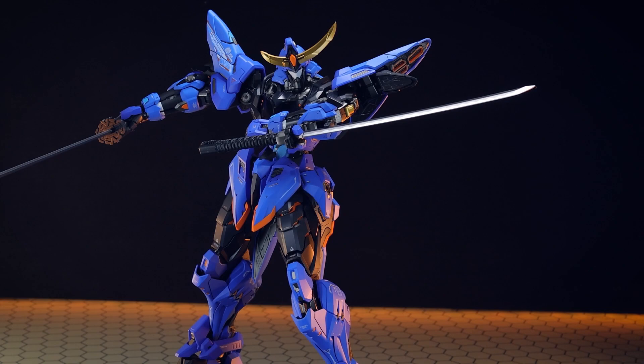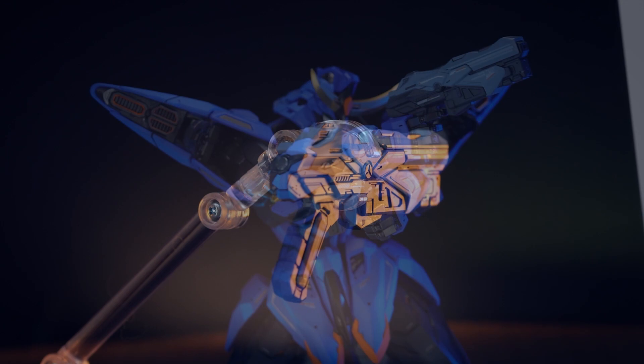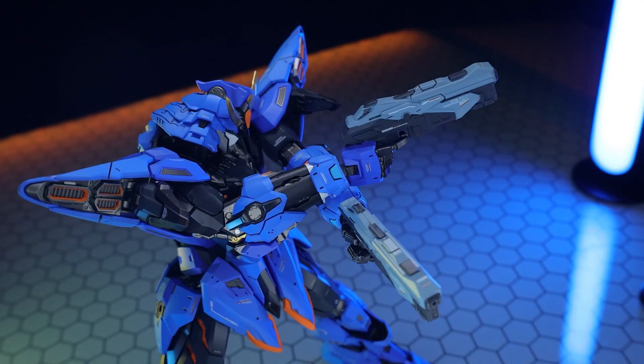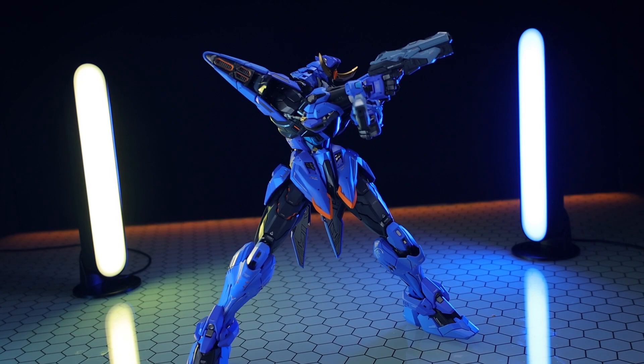Moving on to the ranged equipment, first off is my absolute mecha guilty pleasure, which is a pair of dual pistols. When it comes to a mecha, this really doesn't make any sense whatsoever - and that is why I love it. Once again, these are just as detailed as the rest of the figure. These are in a light gray with the same white and orange decals as we would have seen before. Popping them into the hands is super simple, they just slip in like so and hold on perfectly. Name something more edgelordy than a double pistol-wielding mecha. You cannot.